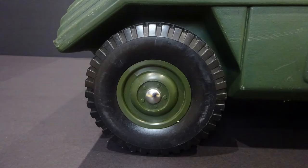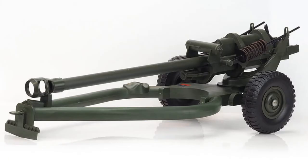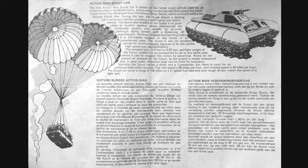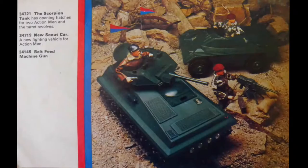The soft plastic wheels with hubcaps were the same as used with the Land Rover and 105mm gun. It came complete with stickers for the Lifeguards and Blues and Royals regiments, with later versions featuring Transport Command. Also included were a Scout car information leaflet and equipment manual, which at the time of release would have been the 1975 version.